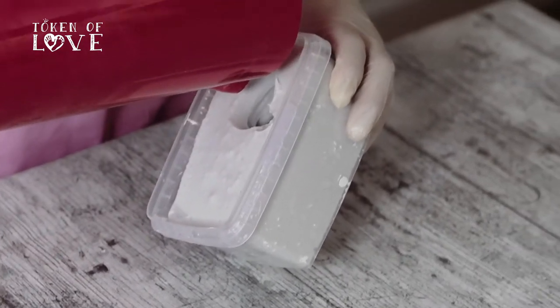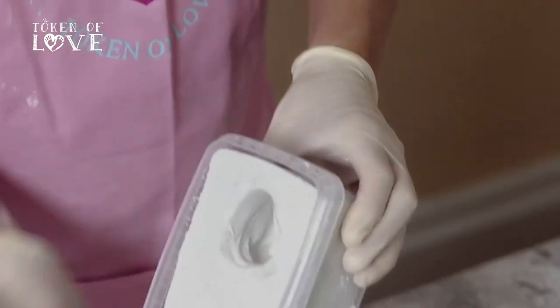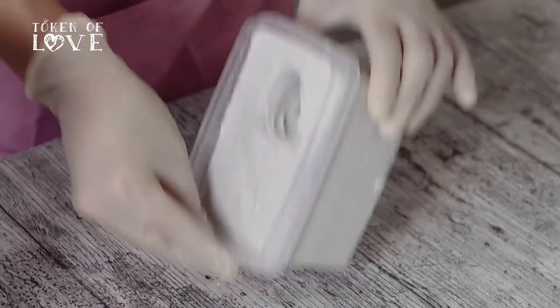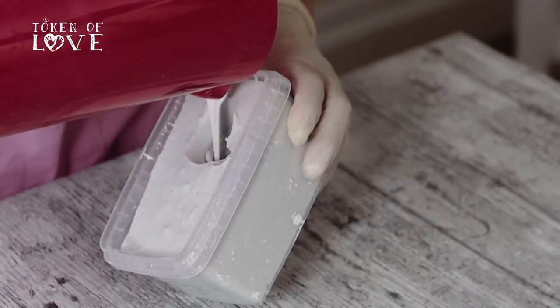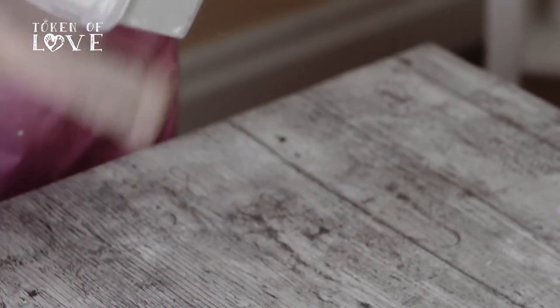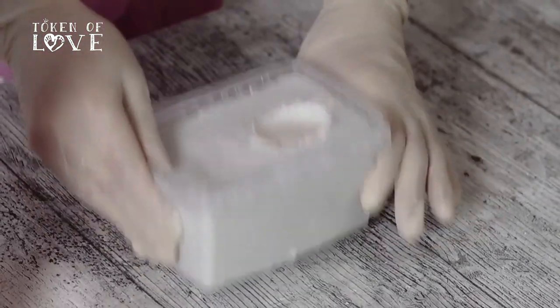Pour 25% of the mixture into the mould and run it down the ankle. Gently tap the bottom of the container for 15 seconds, keeping it at an angle with those toes pointing downwards. Add a further 25% of the mixture again with the container at an angle, and firmly tap the sides and bottom of the container for around 30 seconds — that helps all those air bubbles rise to the top. Top up the mould until it's full and continue tapping the sides and bottom until the mixture starts to thicken. Once the casting stone plaster has thickened, simply leave it to one side.